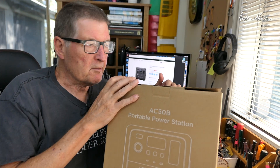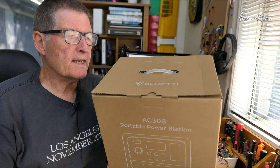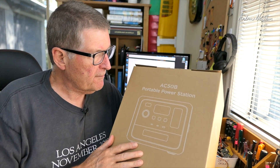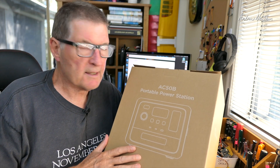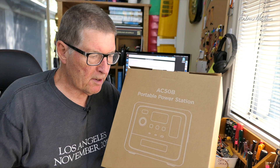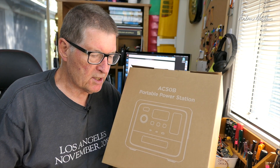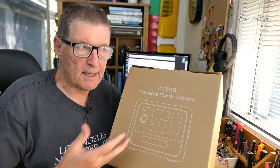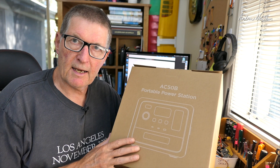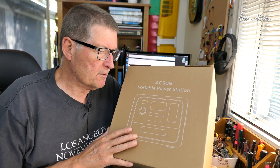Greetings folks, in this video we're going to be having a look at something a little bit different. A company called Bluetti contacted me and asked if I'd like to have a look at the AC-50B portable power station. This is basically a big lithium iron phosphate battery you can use as a backup power station. It outputs AC via a built-in inverter, as well as DC, and you can charge it with AC, DC, and solar panels.